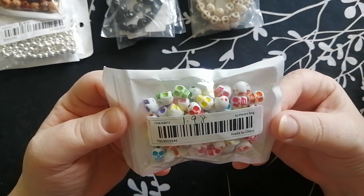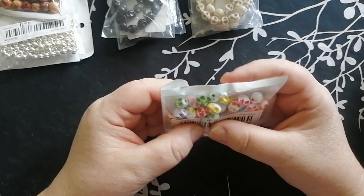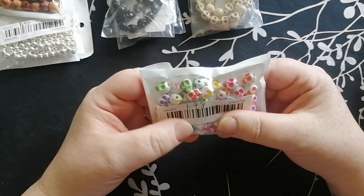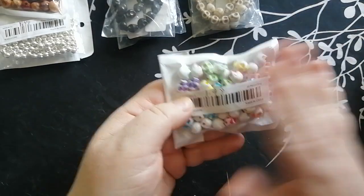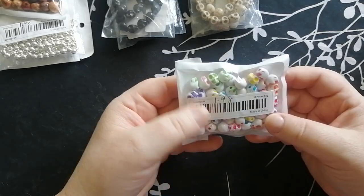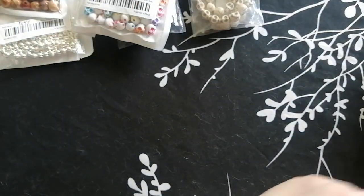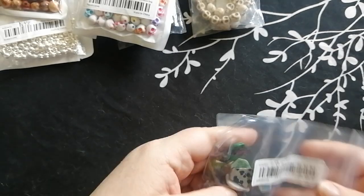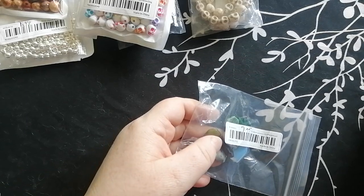Of course I had to get some more rainbow sugar skull beads. These are $1.98 for 50 pieces. I was thinking of going with a pride rainbow theme — I just thought it was so cute. I haven't made anything with the other package yet but I definitely will for the Pirate Festival. Plus, I think little kids will be attracted to the brighter colors as well.